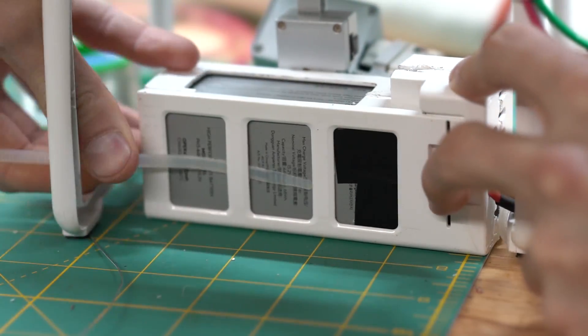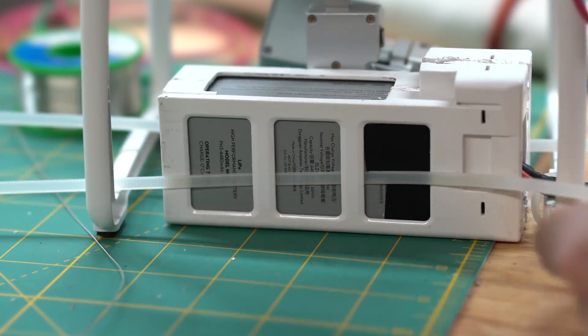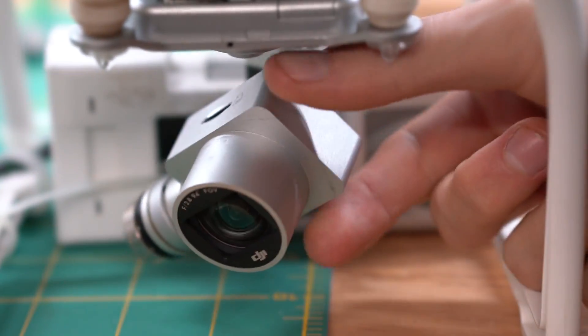I tried to get the battery as close to the center of gravity as I could, and then I temporarily zip tied it in place. It's also good to check that the gimbal can still move freely.